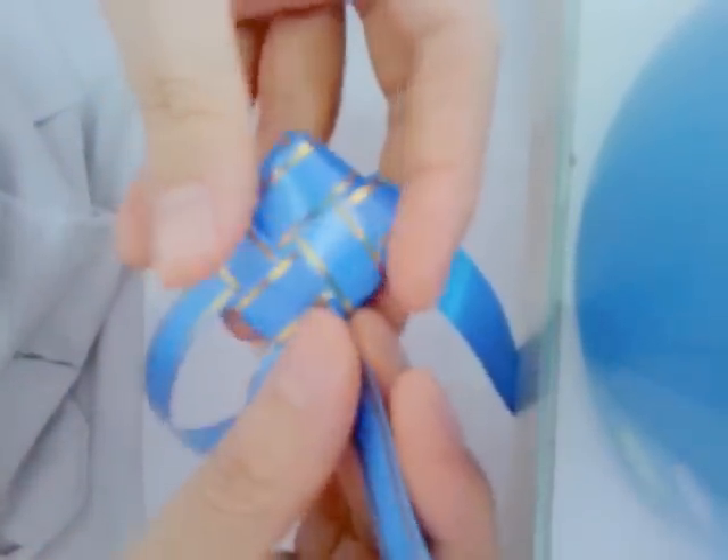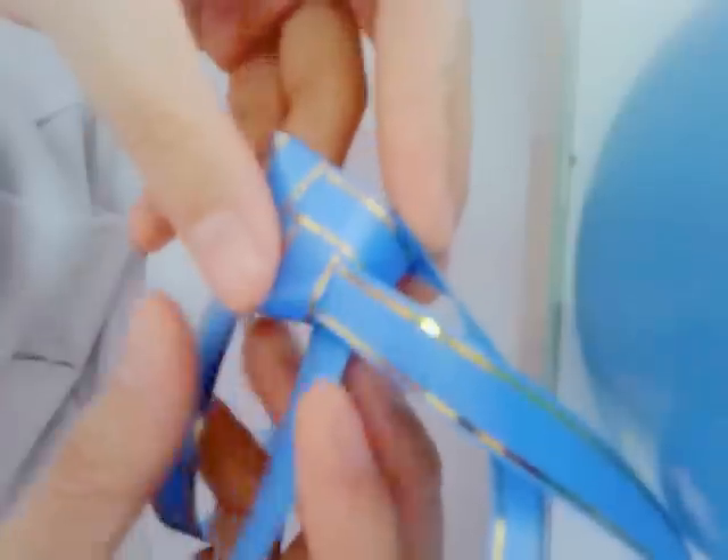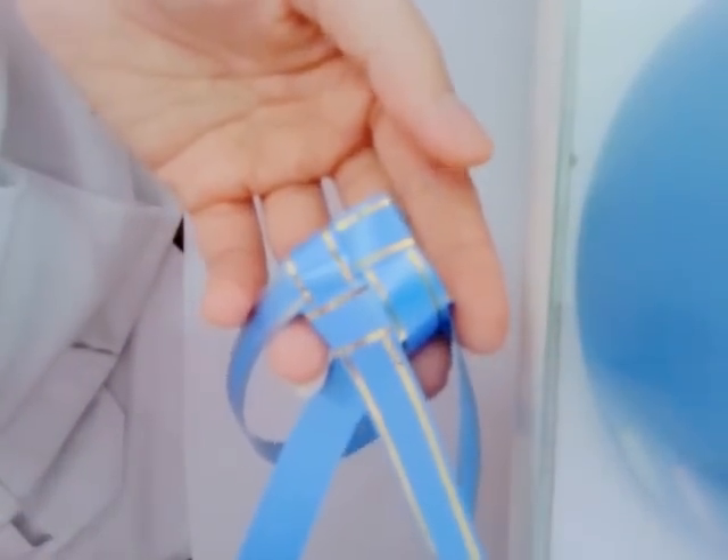แล้วก็ดึงทั้งสี่มุมนะคะ ให้หนึ่งกระชับ ดึงให้เนี้ยบนะ ก็จะได้รูปนี้มานะคะ